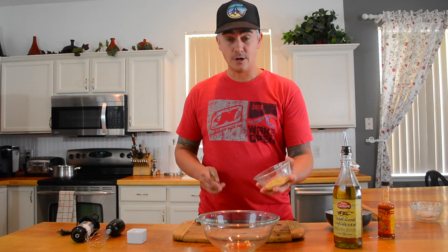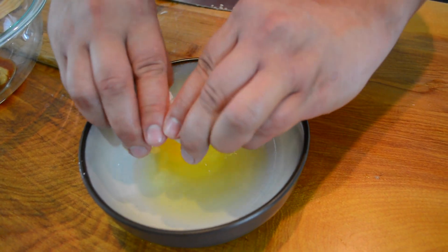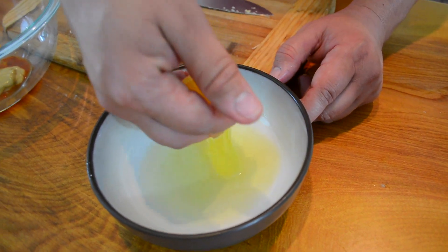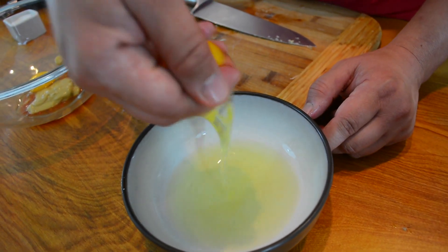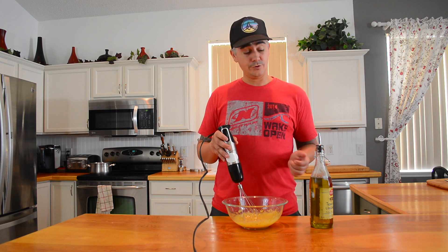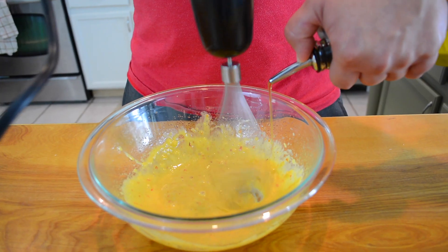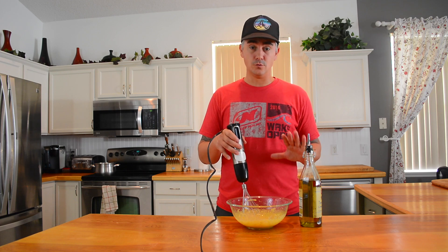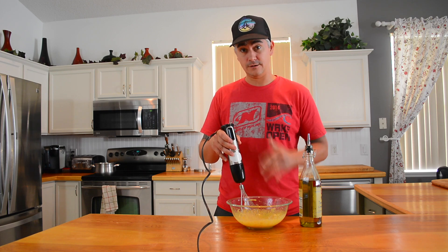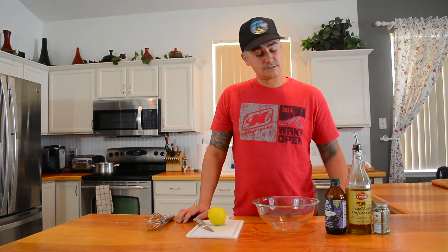Our secret ingredient is the scotch bonnet sauce, along with Dijon mustard and egg yolks — not the whole egg. Crack the egg, use your fingers, and let the white drain off, then in goes the yolk. Before adding any oil, incorporate all of this together first. Once it's all blended, that's when you start adding in the oil — extremely slowly, letting it whip and emulsify. If you notice oil starting to pool, slow down because you're adding it too fast. Slow down, whisk until emulsified, then continue adding oil.